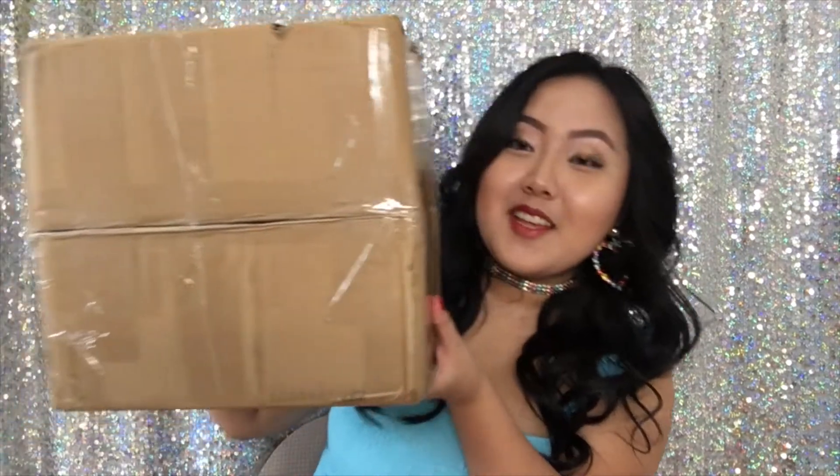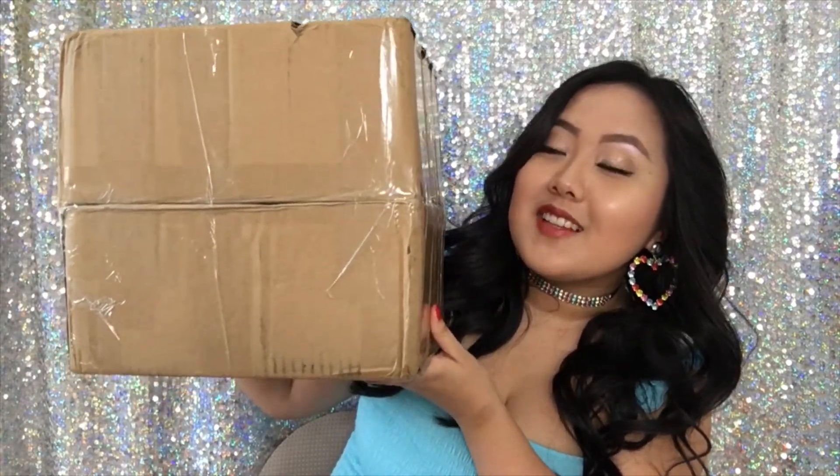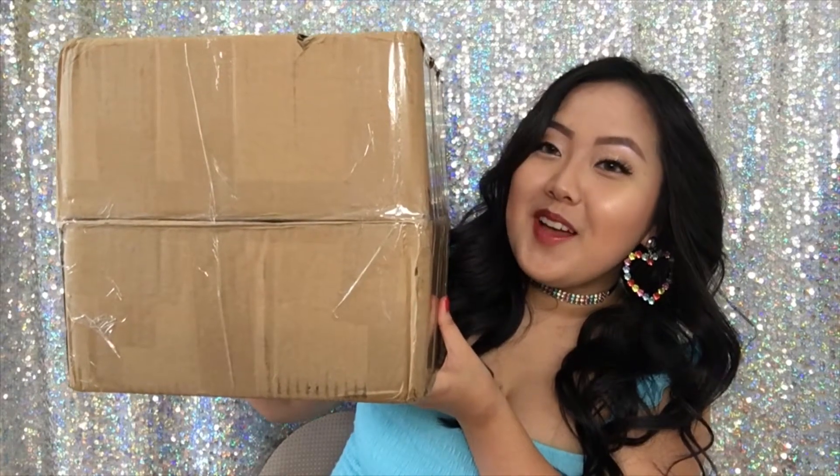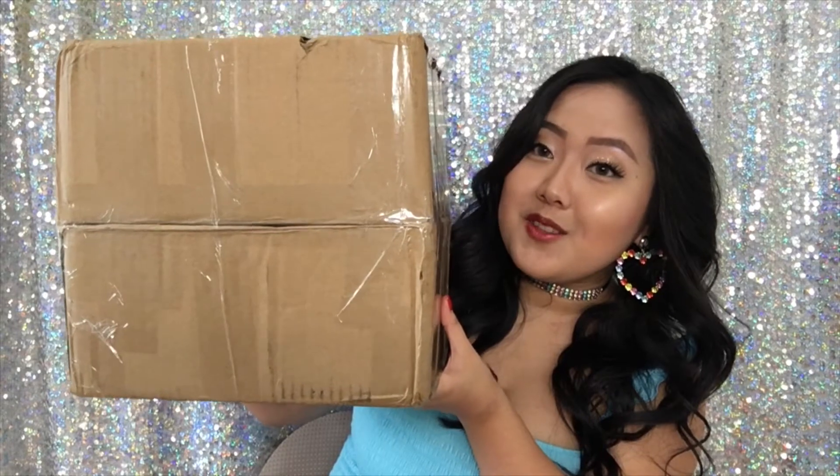Hey guys, it's Sarah, welcome back to my channel, and if you're new, welcome! In today's video I have another unboxing video for you guys, and nope, it is not K-pop related - it is actually C-drama related. I'm super excited to open these because I finally just received them. After almost a year since I ordered these dolls, they're finally here. So let's get started!